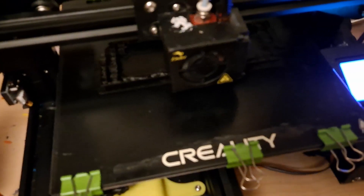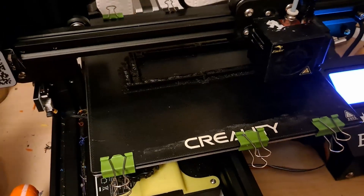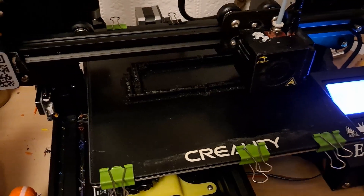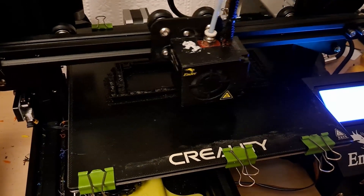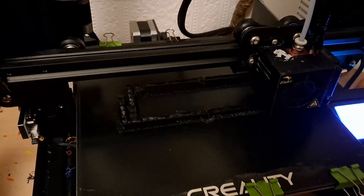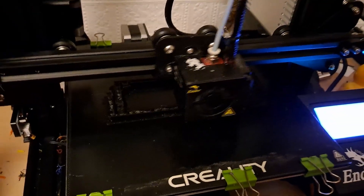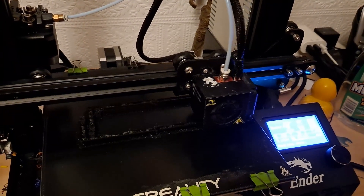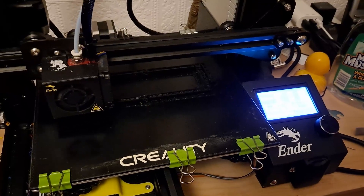I've gone back to the ordinary black PLA. And to be honest, that doesn't sound right to me — you get to recognize the sound. At the moment that sounds okay, but the noise it was making when I came in was wrong. We'll see in the morning; it's got another three hours to run yet.